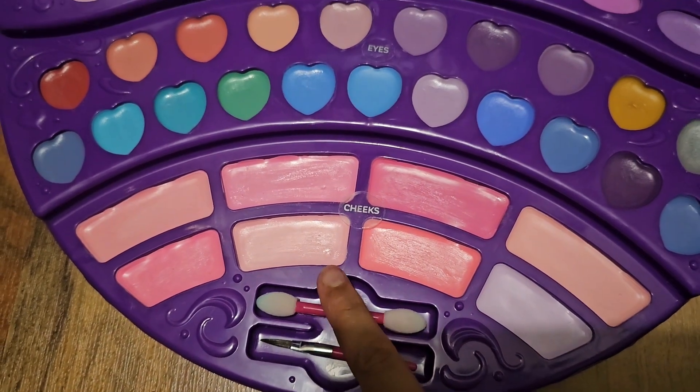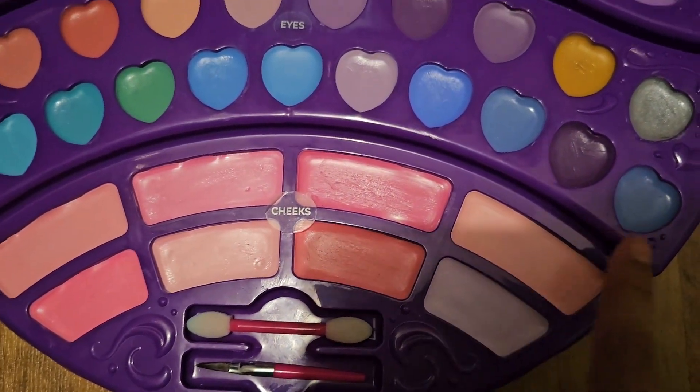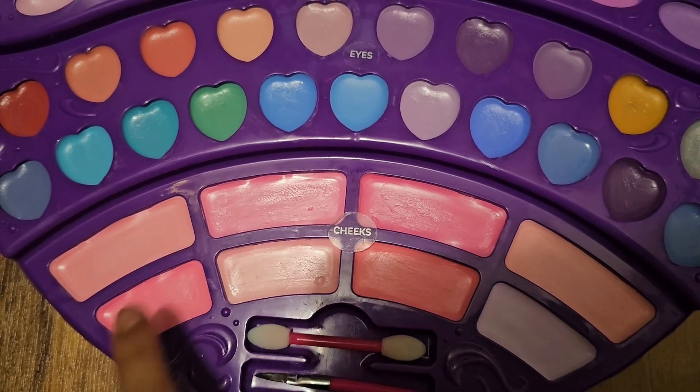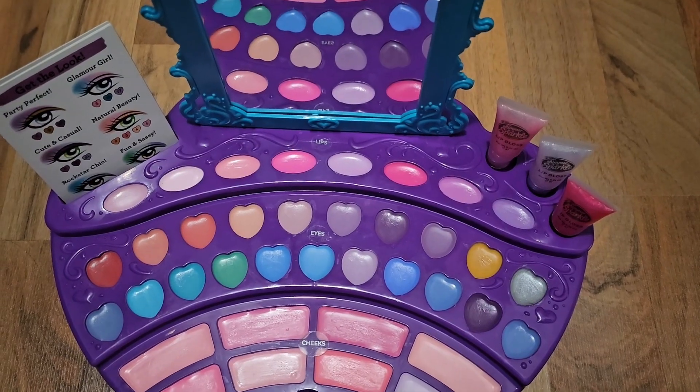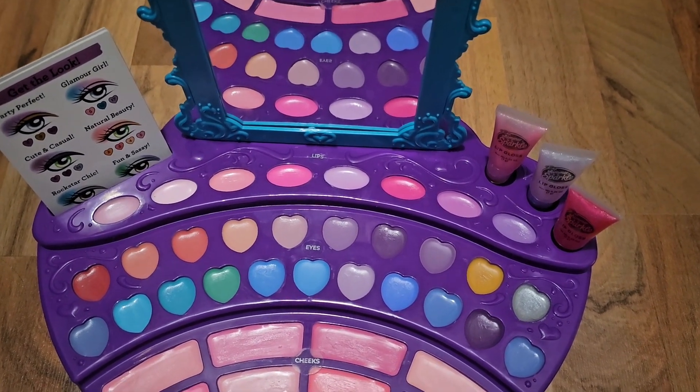There's some green too. For the cheeks it's really nice — we've got a light pink, a light purple-orange color, and then a pink. Well guys, I hope you enjoyed this video! Don't forget to subscribe, like, and share, and don't forget to hit the bell. Bye!